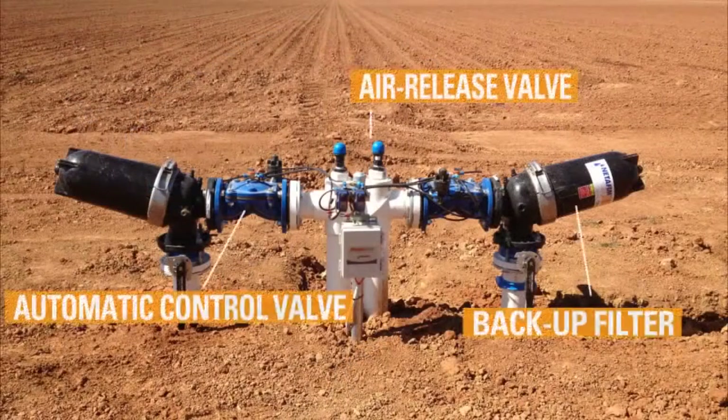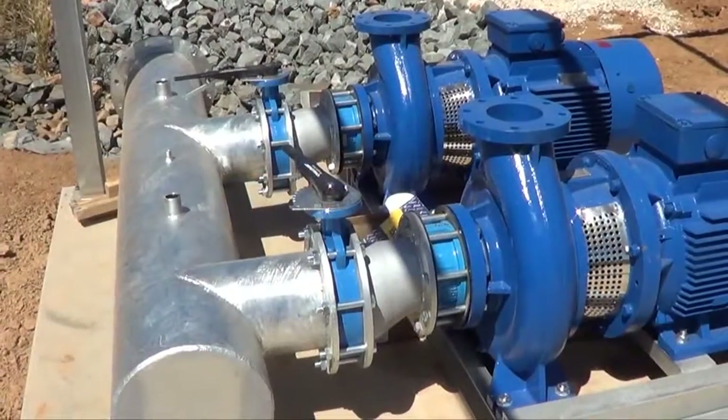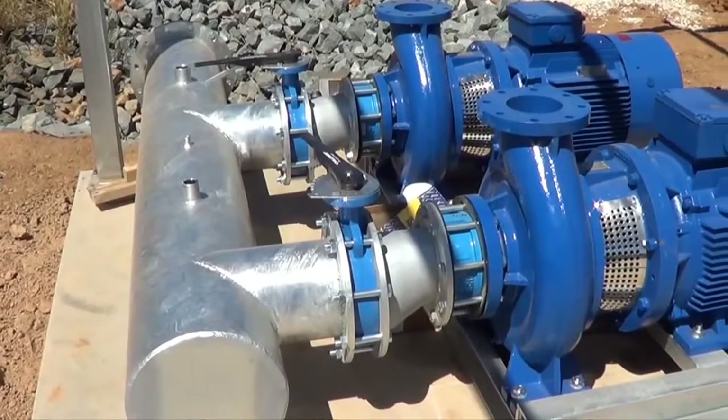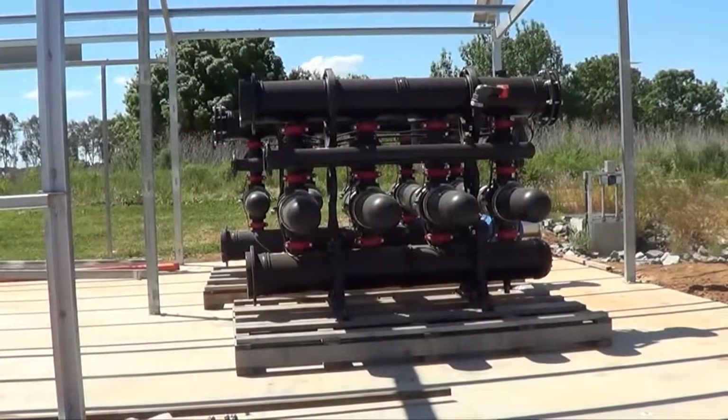Valve assemblies are constructed, consisting of the automatic control valve, backup filter and pilot, which regulates the pressure to the specifications of the design. The pumps are then installed. The filter is a SpinClin Apollo, a highly efficient automatic disk filter.